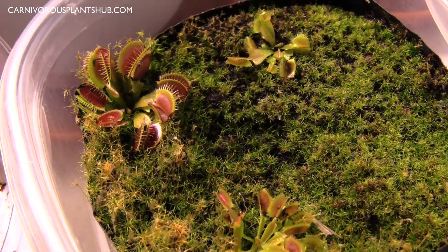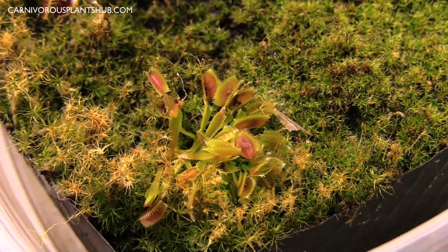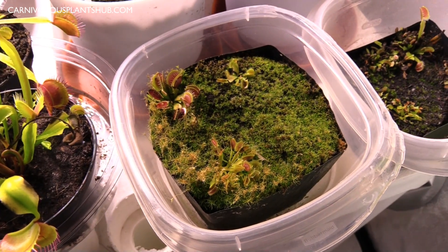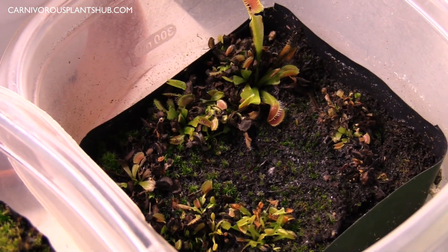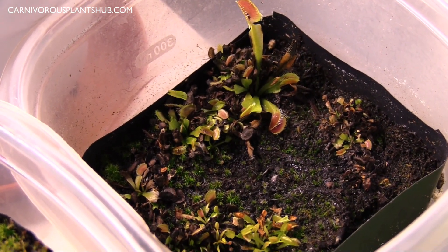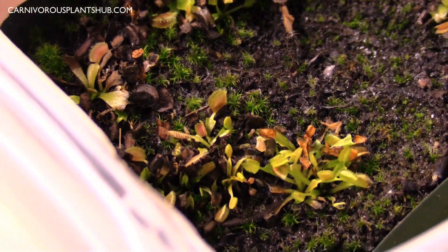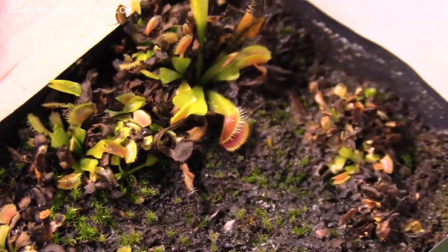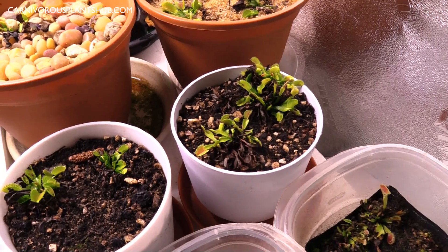Over here are my B-52 and UK Sawtooth propagations — I just did a video on these not too long ago. There's another propagation I did a while back that desperately needs to be repotted. A lot of the black is starting to overgrow, so I really need to clean these up and move them into a different pot.